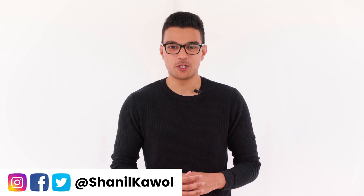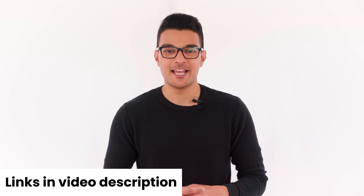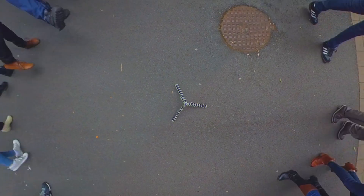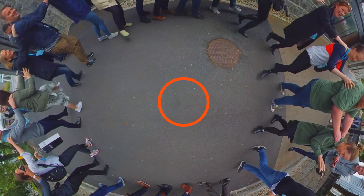Today, I'm going to show you how to remove the tripod from the nadir of your free capture or 360 video using the Insta360 One X app. So your video goes from this to this. Let's jump right in.